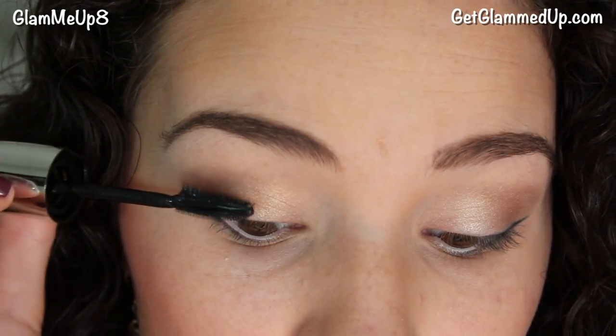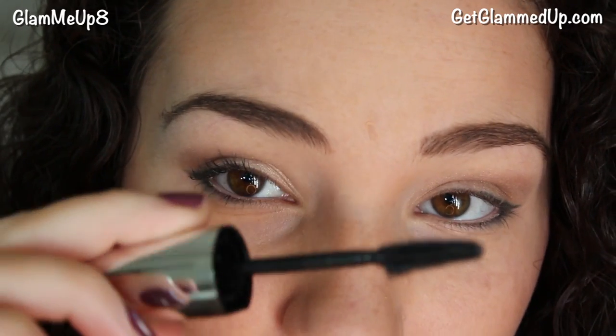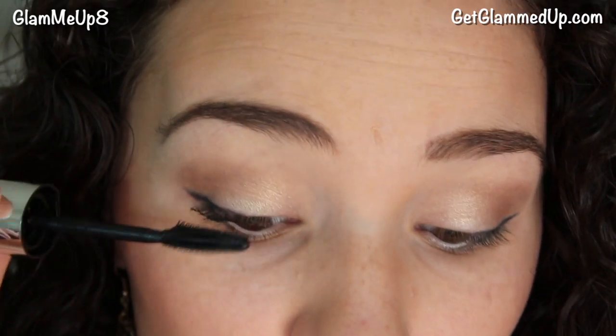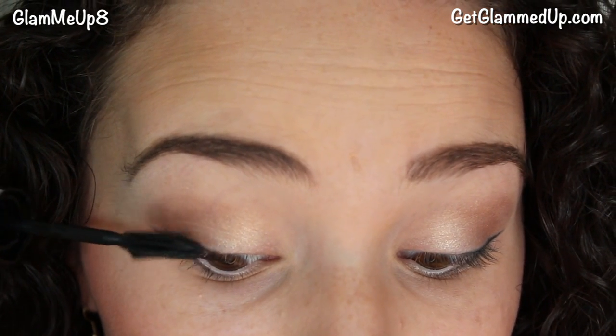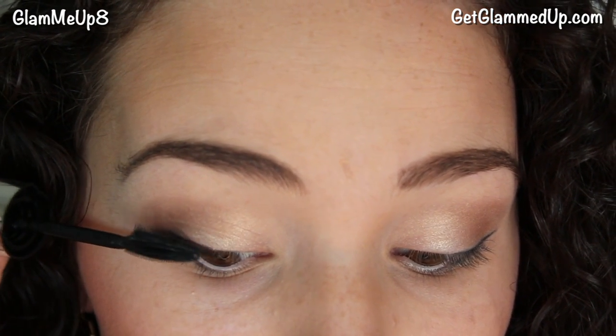When I apply this mascara, I like to start off with the side that has the curve, because that's where the bristles are the longest. So I'll really comb the mascara through there and coat all of the lashes, and it does a great job at coating the outer corners.